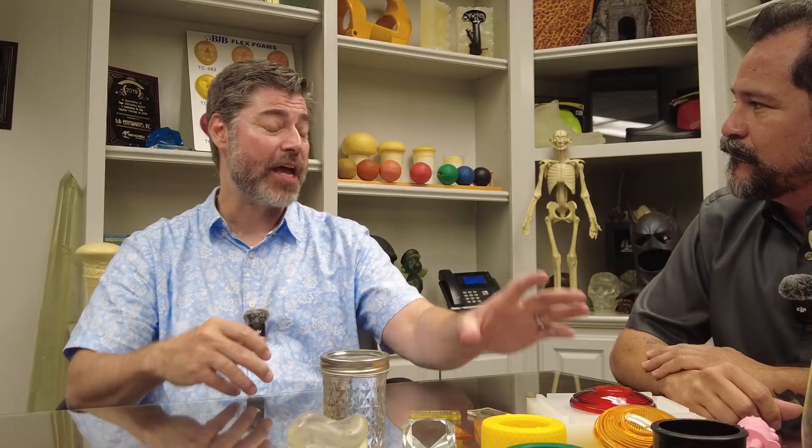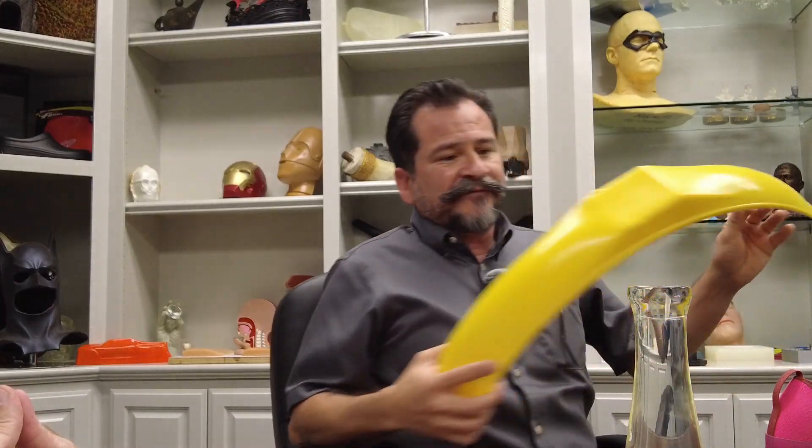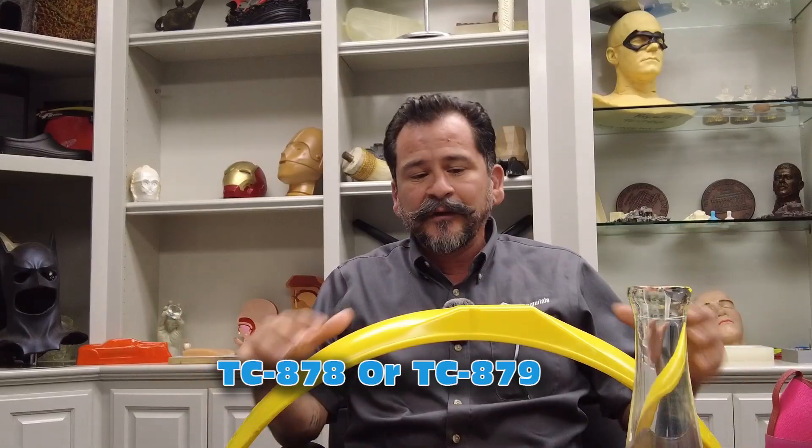If you've got a part going outside but it doesn't need clarity, we don't necessarily need an aliphatic just for the clear properties. But if you want it to be a specific color — say, bright yellow — and you want that color to stay, we do have a couple of hybrid options. The hybrid options are great because they still have that aliphatic property for good clarity and great physical properties, and you're able to pigment them really well. Something like our 878 or 879 — the only difference is work time. For something really big, you'd want the 878 with a 15-minute work time and a longer demold time.